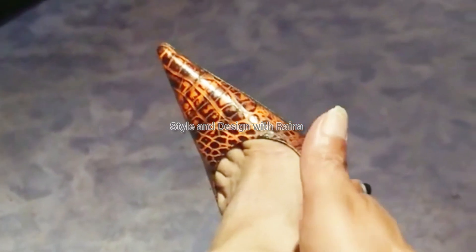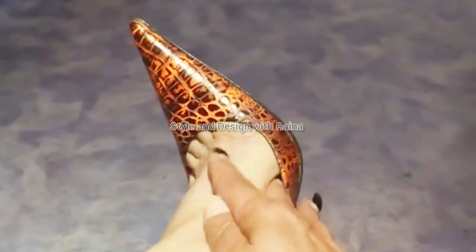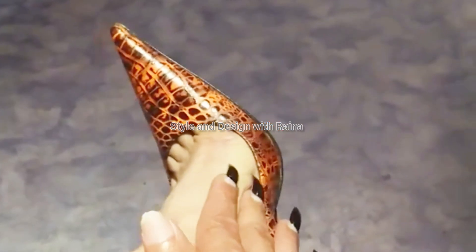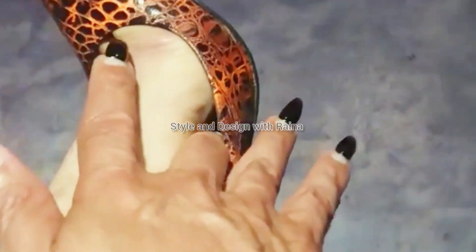My feet looking so beautiful in these snake skin pointed toe pumps. I love these pointed toe with toe cleavage pumps.